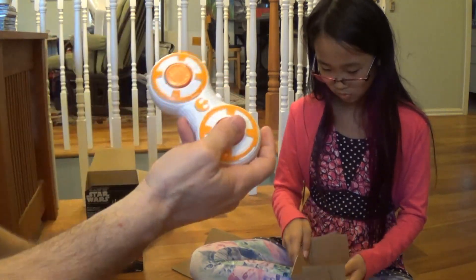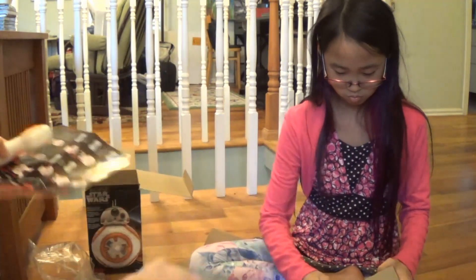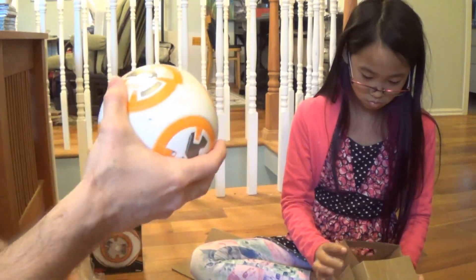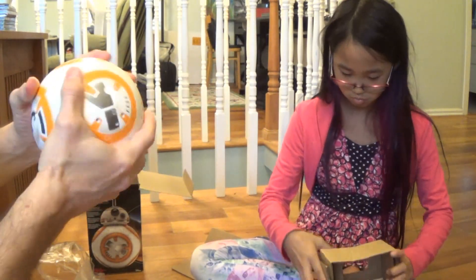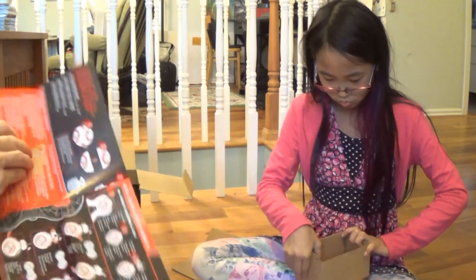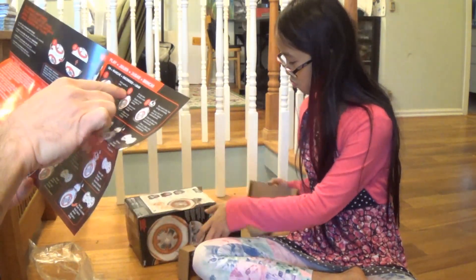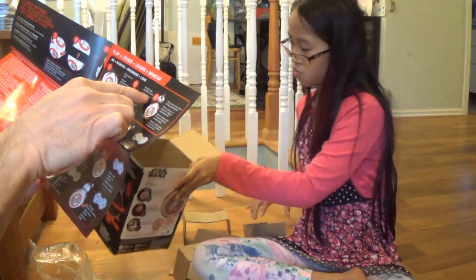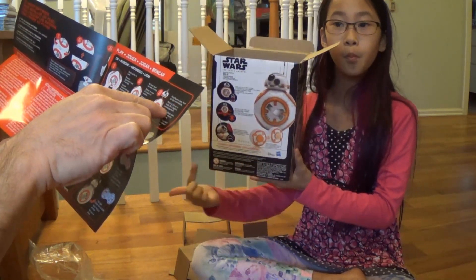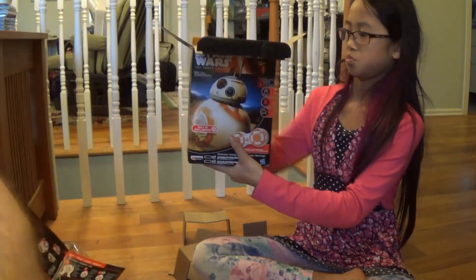Okay, so we're there. We have the head and the body. Make sure the body is closed — shut the body, there we go. The body is closed. Now it says shake gently to wake. Set body down and allow to settle. Place head on body. Head will align automatically. And then we'll see about the remote control.